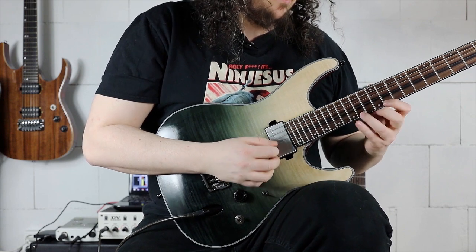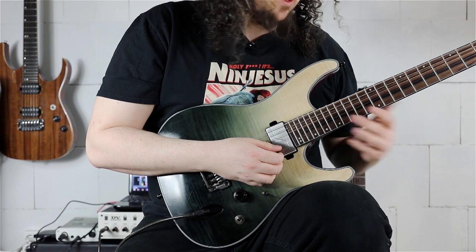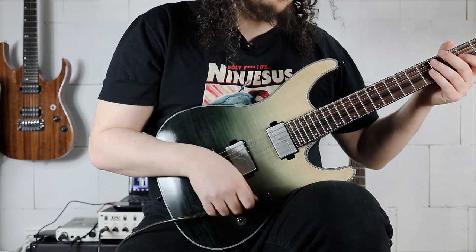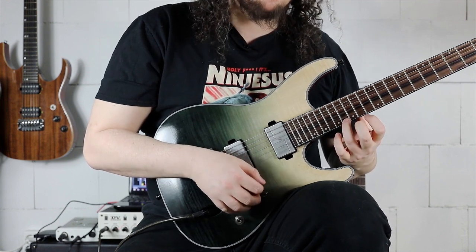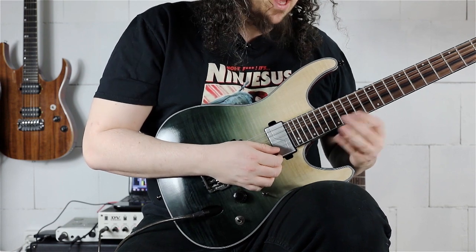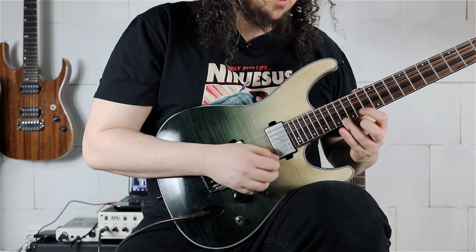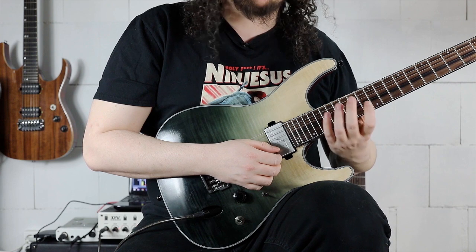For the 16th-note triplet passage: we start on the 16th fret with our ring finger on the E string, playing 16, then 17 with the pinky, 16, 14. Then playing 17, 16 on the B string with the same fingering.